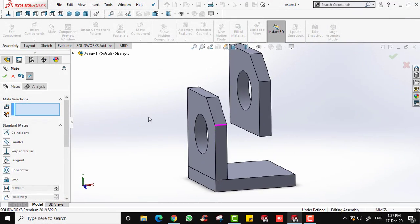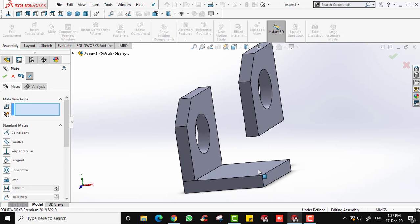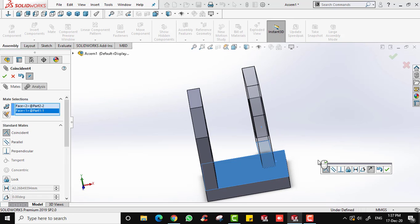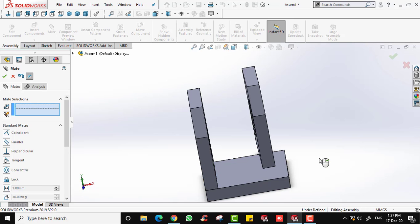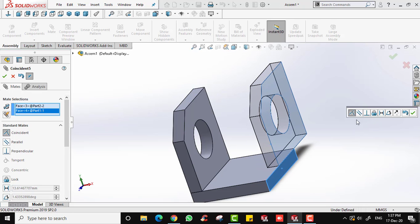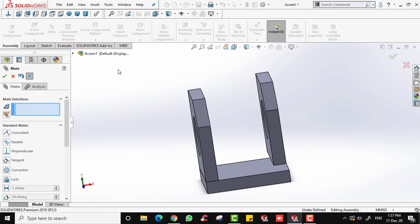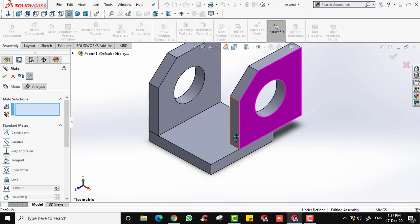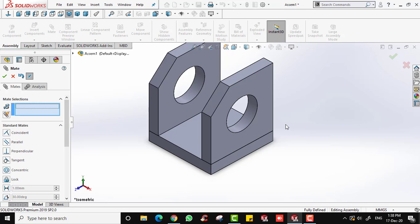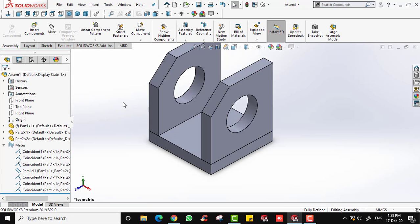I'm going to place this second Part 2 on the right side of the base. We'll do the same as before: click Coincident and select the corresponding surfaces to mate them. Right-click to confirm. Next, coincide the side surfaces, and finally coincide the last pair of surfaces. Click OK and there you go — the second instance of Part 2 is fully assembled on the right side.